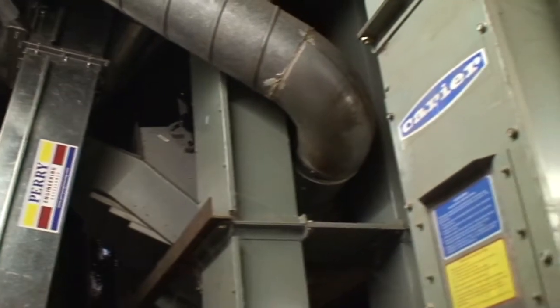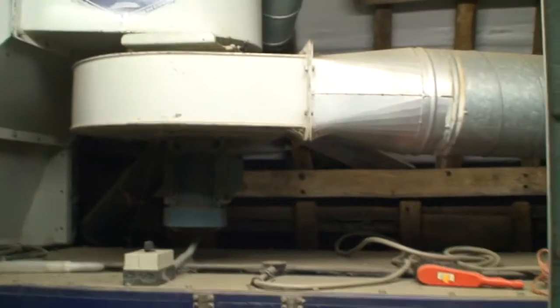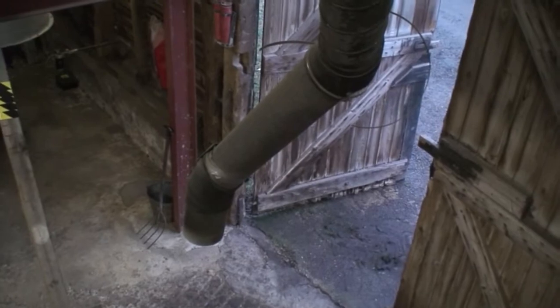Once de-hulled, the product comes down this cyclone system, and husk, grain and everything is taken up the elevator and goes through an aspirating system which blows some of the light husk away into a trailer outside. Then by a series of pipes it ends up in our grading and cleaning machine, and the clean product is taken by another elevator into a trailer or into silos next door.